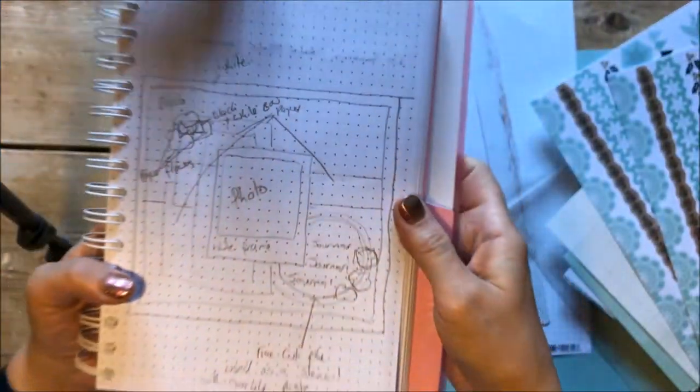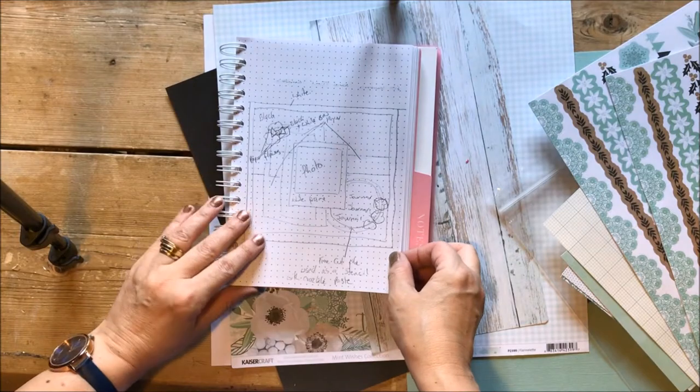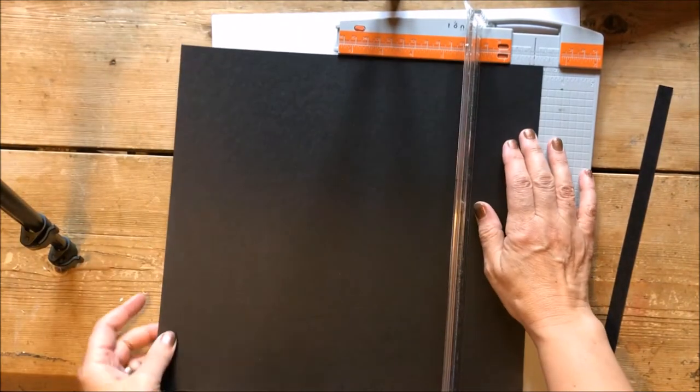The next stage in my scrapbooking process is to do a quick sketch — the end product doesn't necessarily look like the sketch but it's a good starting point. Then I cut half an inch from the top on one side of a piece of black cardstock.